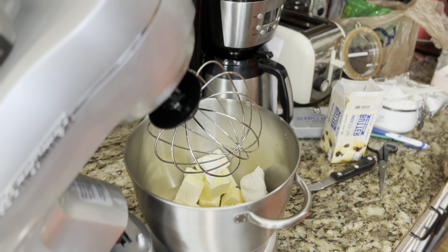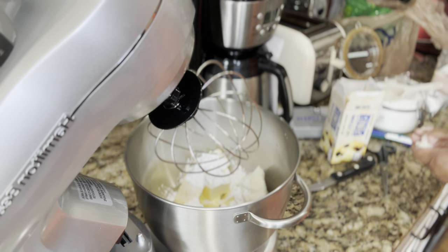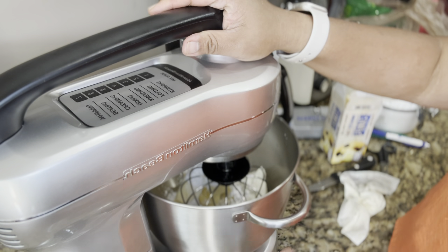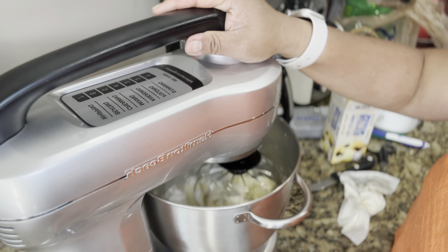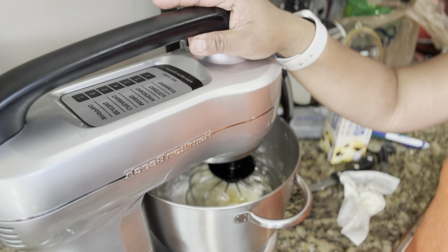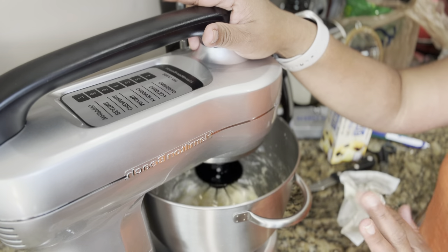We'll also put about one fourth cup of powdered sugar. Then we'll stir and fold everything together using our stand mixer on setting number two. When we come back, the dough will probably have doubled in size and we are going to start assembling the ensaymada.